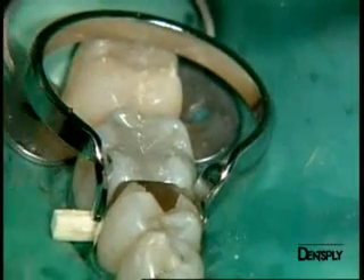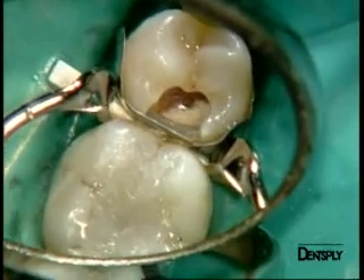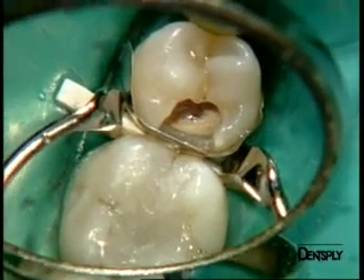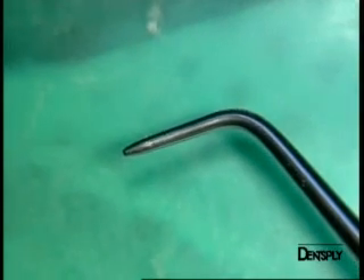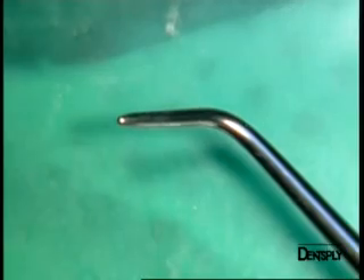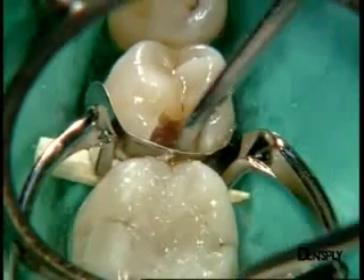We place a paladin separation ring to improve the quality of the contact points, as it will create the space needed for better proximal contact between the premolar and the first molar. The matrix is adapted with a burnisher, giving the matrix the desired shape. The cavity is now ready to be filled.